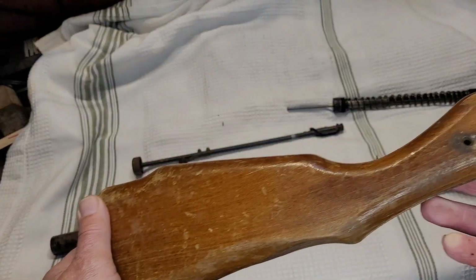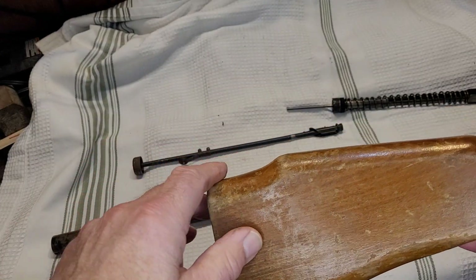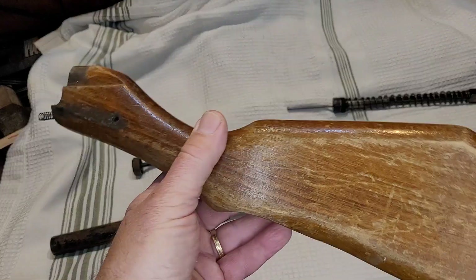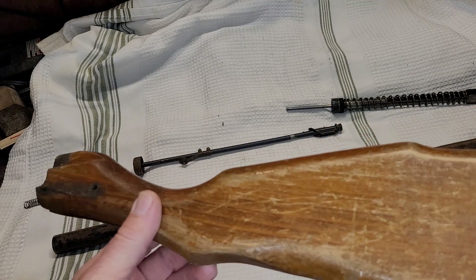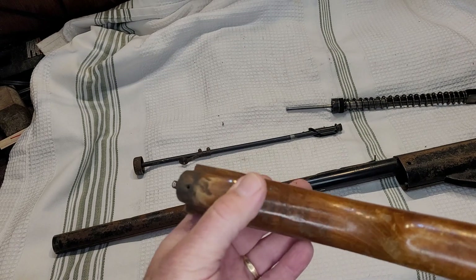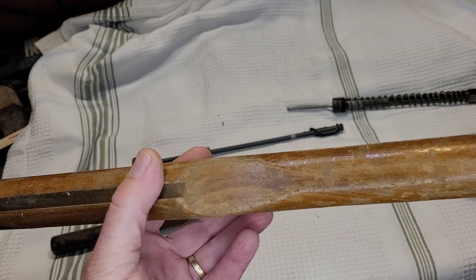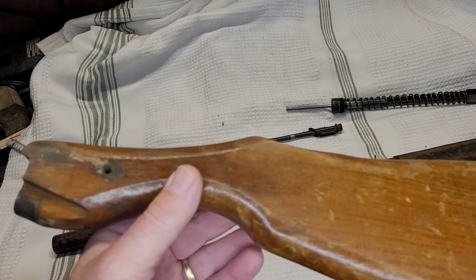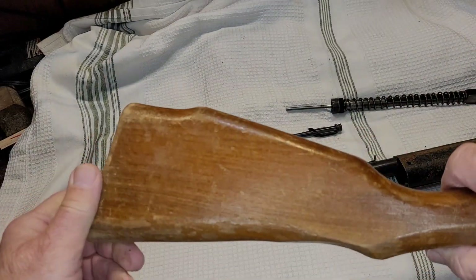The butt stock is the original configuration — the Monte Carlo type stock. They call it that because it has this hump on the top; it does not have a cheek piece. I'm not sure I'll add one; if not we'll just leave it the way it is. It's pretty rough — it has a few dings, a lot of scratches, and the finish is coming off. I'm going to reuse it. It does have the trigger spring on there, which is nice.